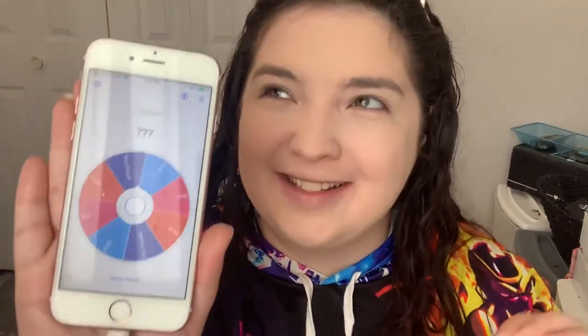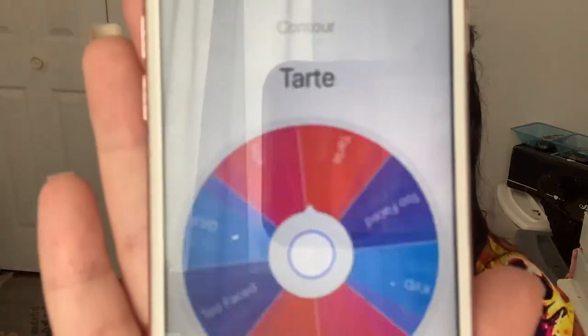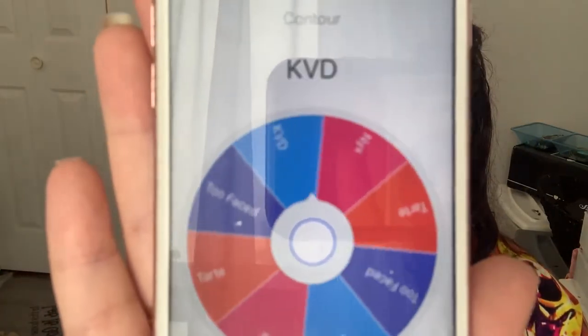Also my hair is wet, so that's why it looks like this. For contour I don't have a lot of options: I have the Park Avenue Princess, the NYX in Taupe, the Too Faced Cocoa Contour, and the Kat Von D — KVD Beauty now. I decluttered it and then immediately regretted it and took it back out. We spun the wheel and we're going Kat Von D — KVD Beauty. I really need to get in the habit of saying that.